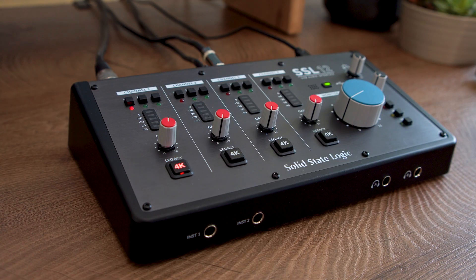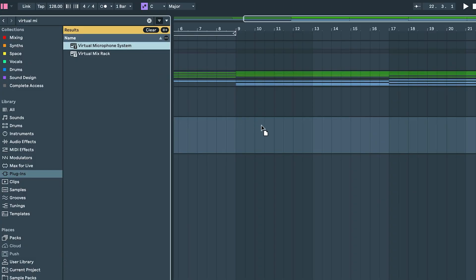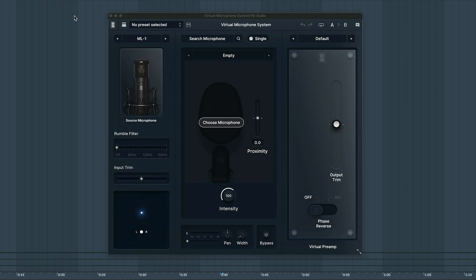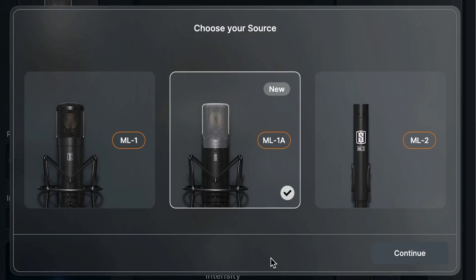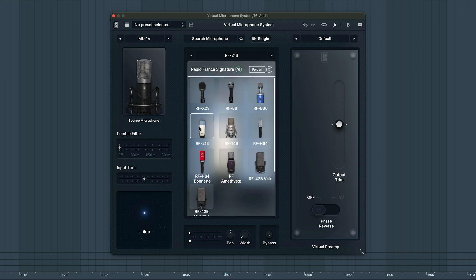Step four: insert the virtual microphone system plug-in on your mic track. Choose ML1A as the source microphone in the upper left. Now let's pick a microphone model and add a preamp if desired.